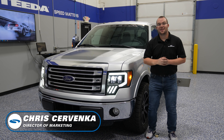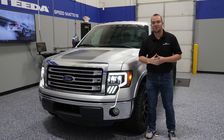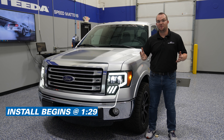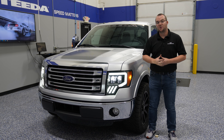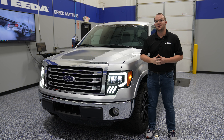Hey everybody, it's Chris from Steeda and today we're going to be installing the Alpharex Nova Series LED projector headlights fitting your 2009 to 2014 F-150. We're going to show you a quick product review and then a step-by-step installation on how to install these headlights on your F-150.